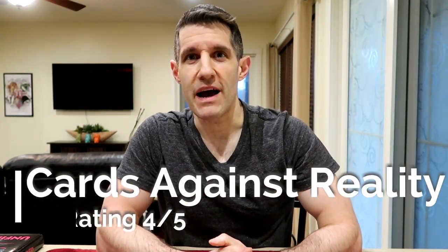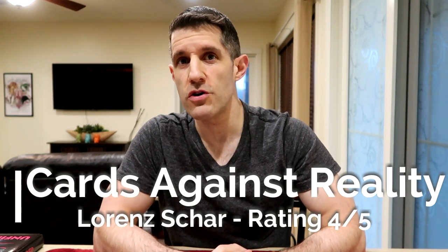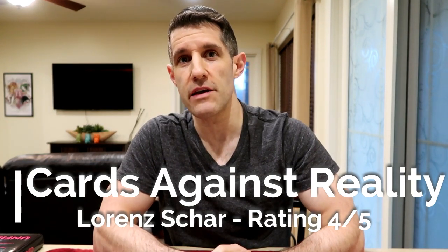Hey everyone, welcome back to Unbiased Magic Reviews. I'm glad you're here. I hope you guys are having a good week and staying safe. Today I have a magic book review for you. We're going to be taking a look at Cards Against Reality by Lorenz Char.